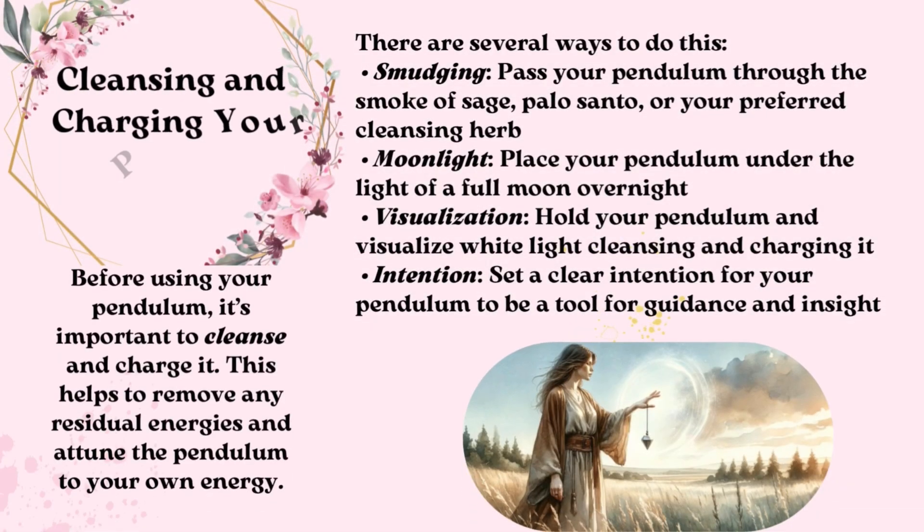Cleansing and Charging Your Pendulum. Before using your pendulum, it's important to cleanse and charge it. This helps to remove any residual energies and attune the pendulum to your own energy. There are several ways to do this: Smudging — pass your pendulum through the smoke of sage, palo santo, or your preferred cleansing herb. Moonlight — place your pendulum under the light of a full moon overnight. Visualization — hold your pendulum and visualize white light cleansing and charging it. Intention — set a clear intention for your pendulum to be a tool for guidance and insight.